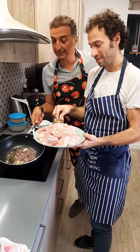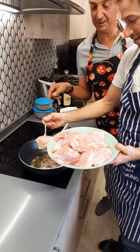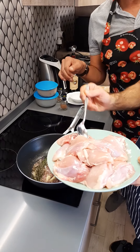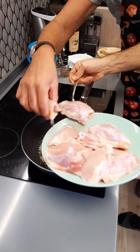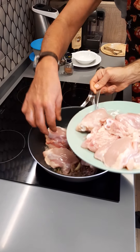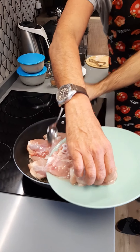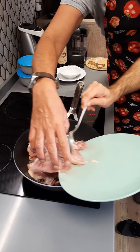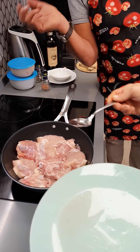Guys, after a few minutes, when the onion is quite blonde, we add all the chicken — all of it. And we cover, and for probably 30 to 40 minutes.